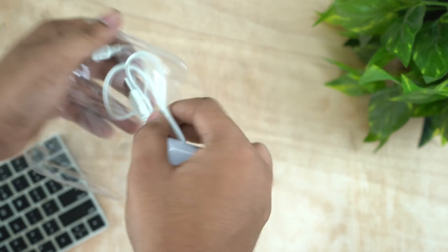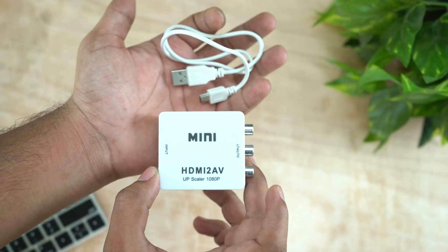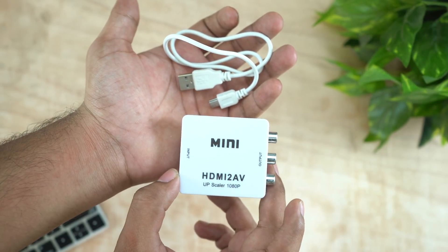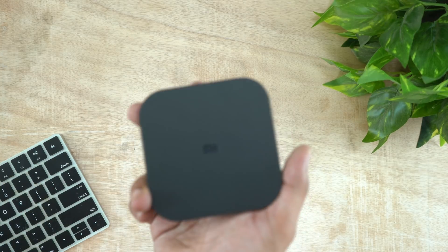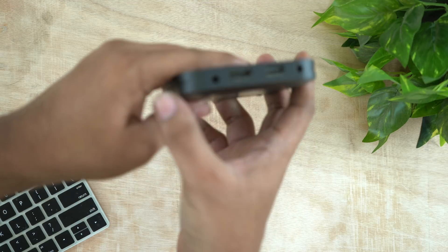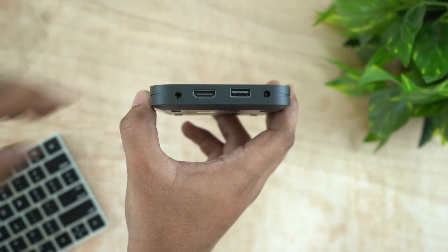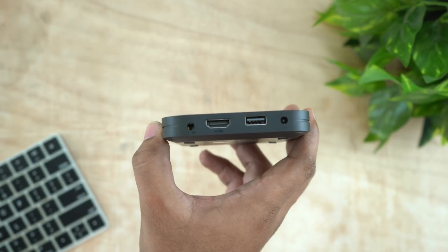Let's get started with AV signals and HDMI. We will use one small smart box — you can use Mi Box, Fire Stick, Hathway Box, Airtel Box, etc. This method is your choice.